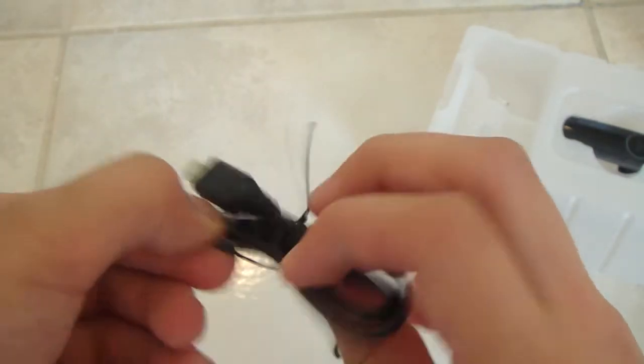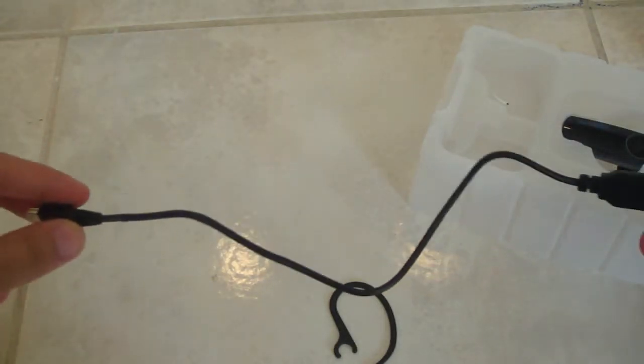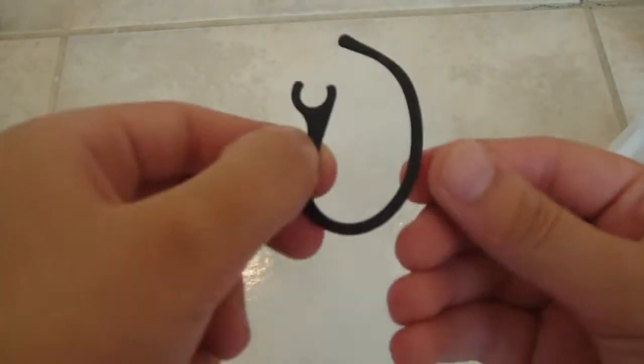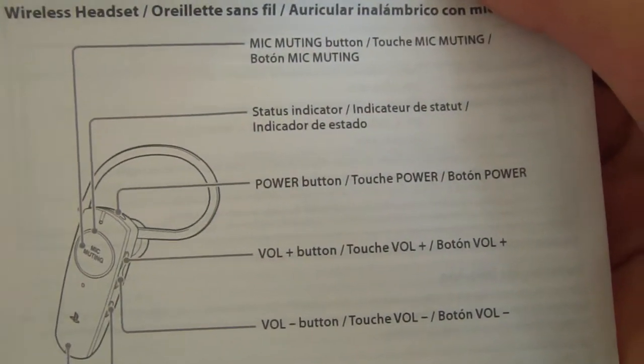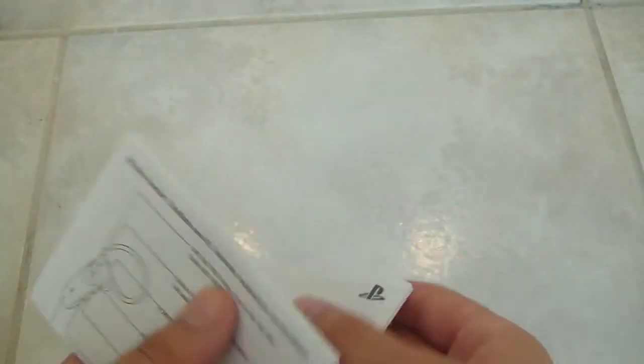This is the thing to charge it — it's pretty short, but that's alright. This is the thing to clip onto your ear, I believe. This is the manual — it's a big manual. Power, volume, status, mute, ear clip, speaker, pairing, charging — wow, it's a lot of stuff. But it's not that hard. It looks hard, but it's not.